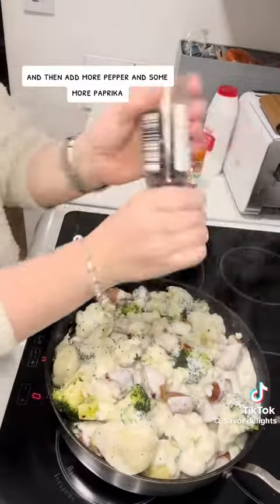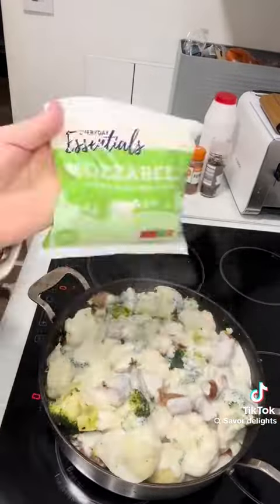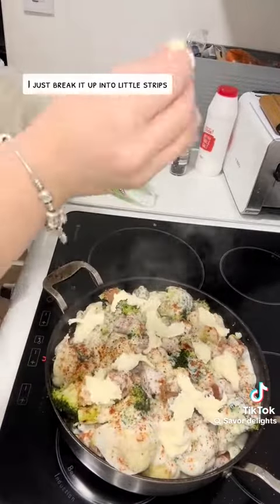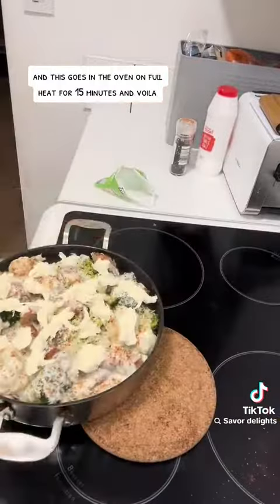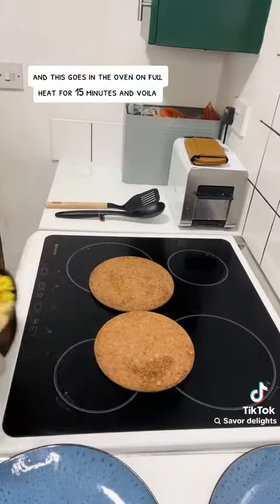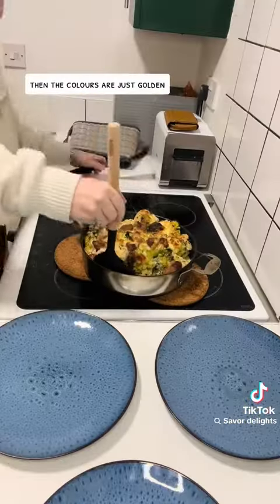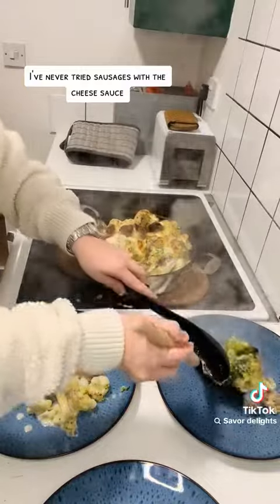I then add more pepper and some more paprika — if you don't have this, just leave it out. I'm then just adding the mozzarella; I break it up into little strips. This goes in the oven on full heat for 15 minutes.